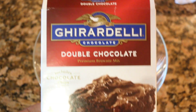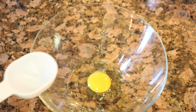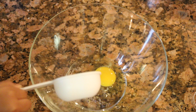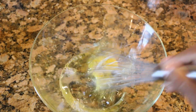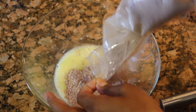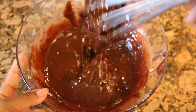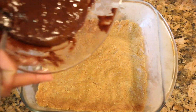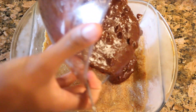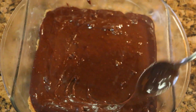Now for our brownie mixture, I'm using a pre-made brownie mix. This is the box I'm using and it calls for an egg, water, and olive oil — but make sure you follow the instructions on the box of your brownie mix. I'm adding all the ingredients together, whisking it, and then adding our brownie mix. We're gonna mix very well — look how delicious and gooey it looks. Now we're gonna add it on top of our graham cracker crust.